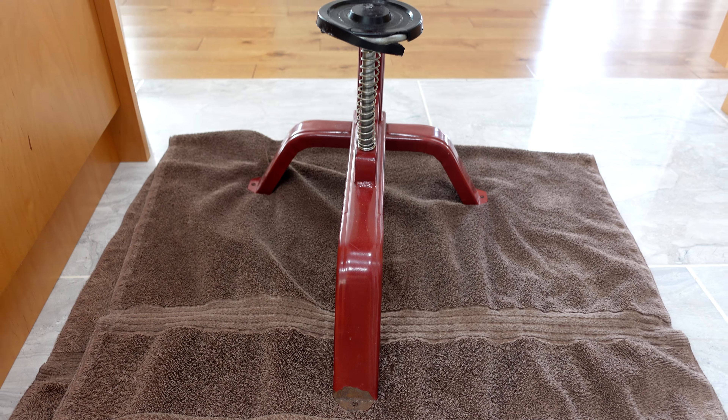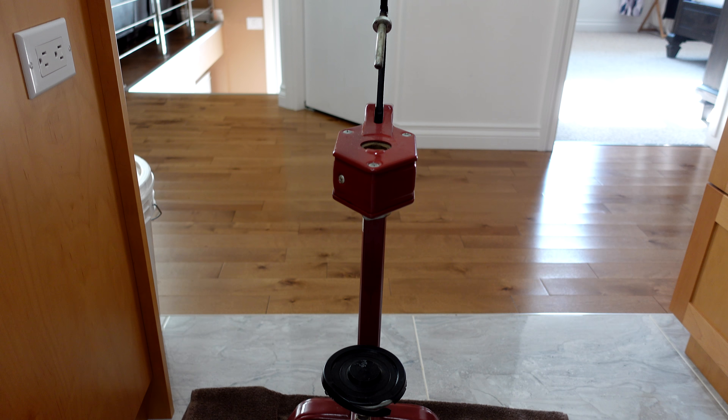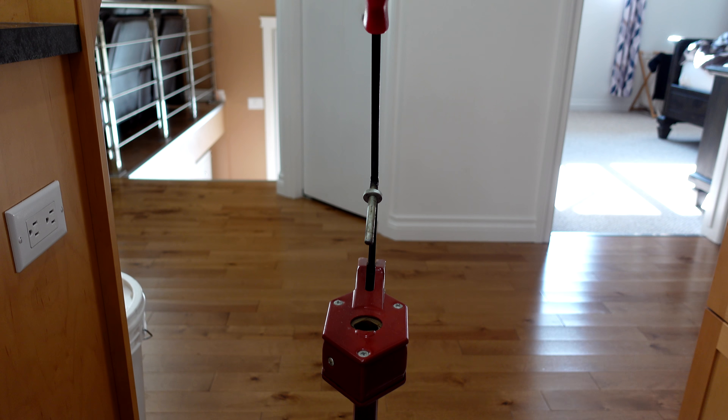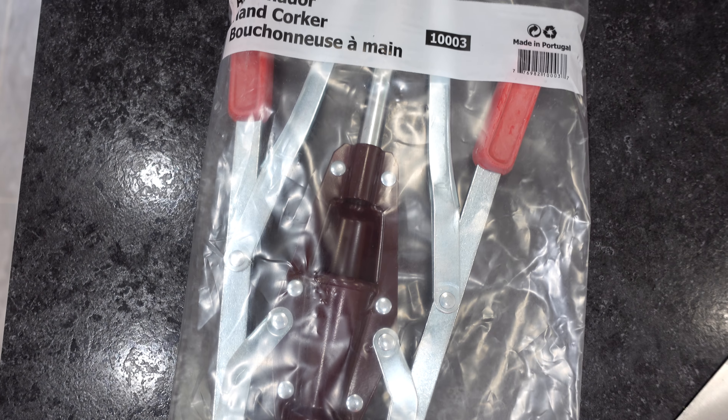Assuming you already have a corker — if you don't, I strongly recommend you get a floor version corker. You don't have to buy them brand new, and even if you do they're not that much more money than the old handheld versions, and they make corking wine bottles easy.